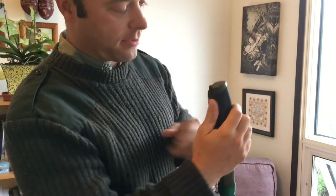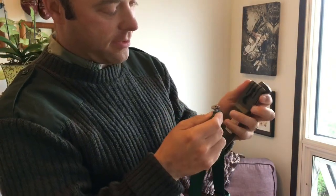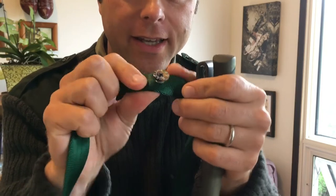And to take it off and on, I just grab this, take it down, and it lifts right out of there. But if you look — that button is just off a pair of cargo pants that I had.